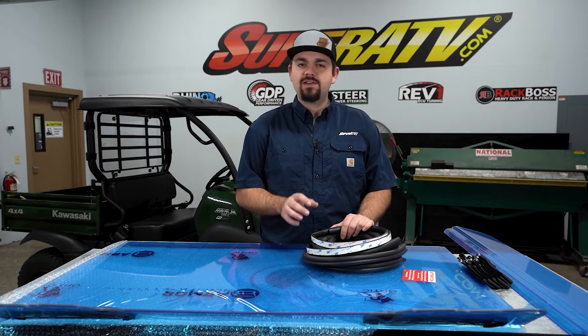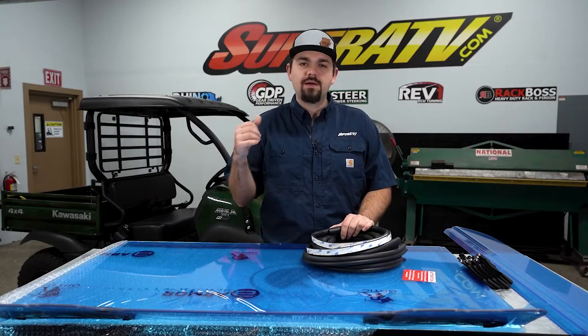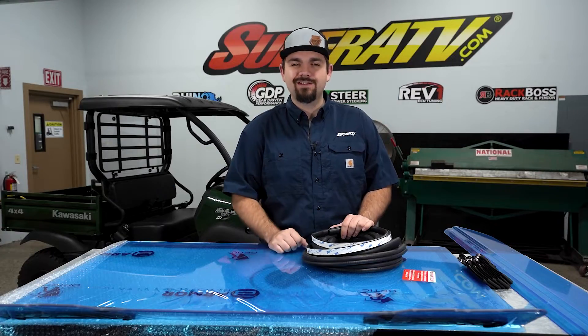What's up guys, Brayden here with Super ATV. Today we're going to be showing you how to install Super ATV's full vented windshield on this Kawasaki Mule SX. Let's get right to it.